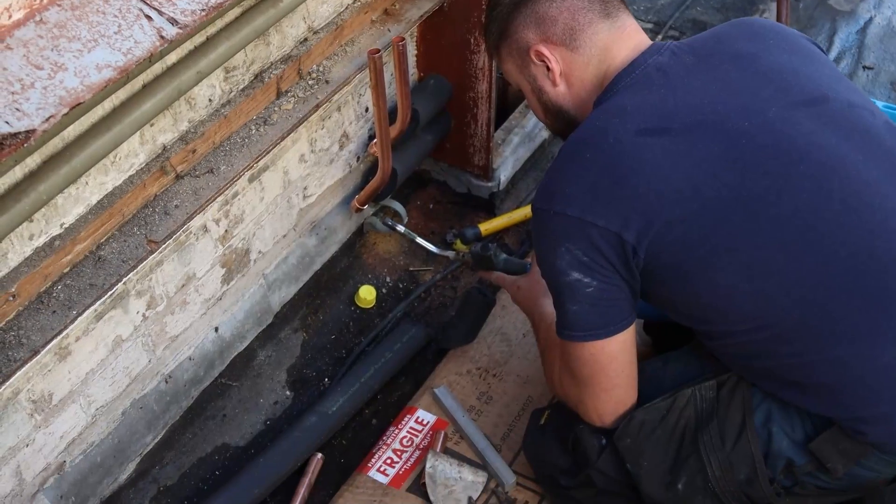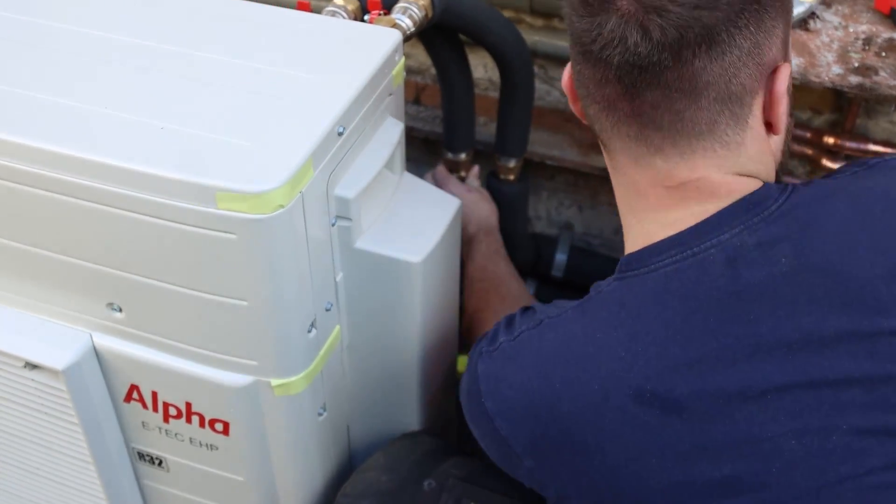Dan's joined us from Alpha. The guys have got the heat pump onto the roof and are just connecting the flow and return. We thought we'd take the opportunity to cover how this system works. Alan asked earlier — why have you gone for a hybrid heat pump on this property?